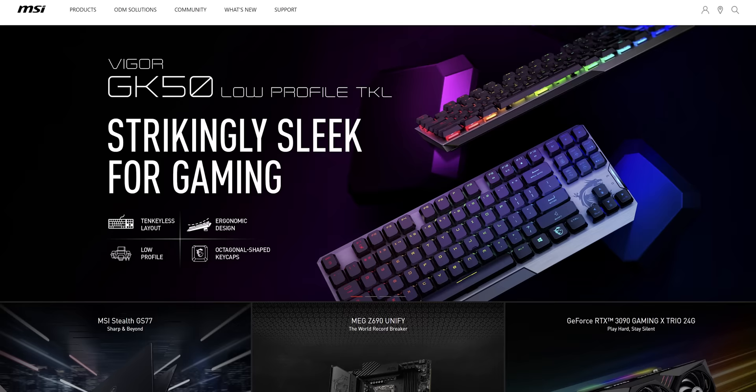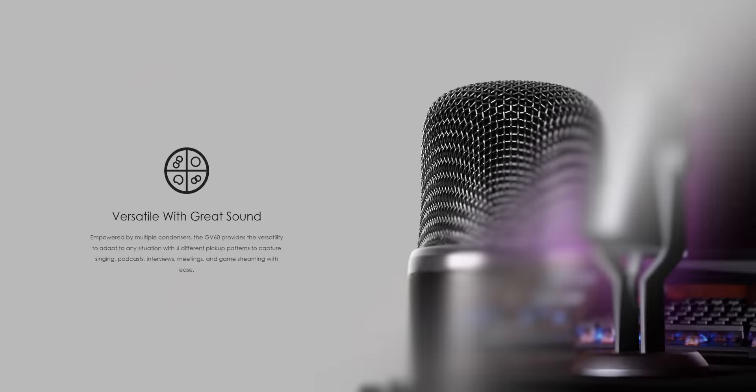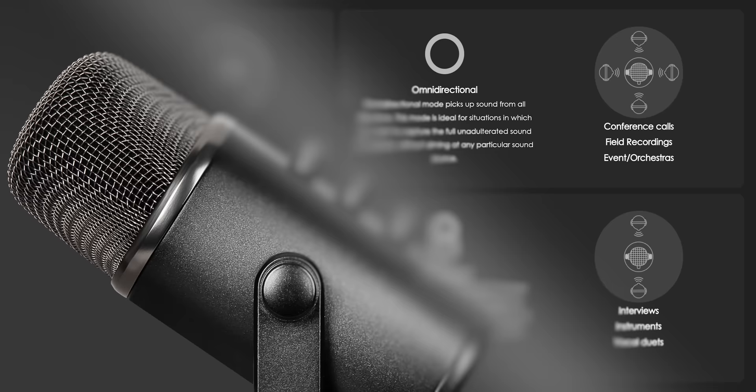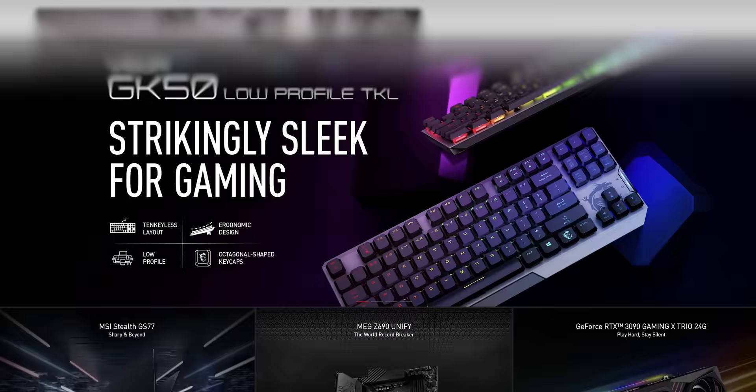And what also sounds really great is our sponsor today, MSI. Thanks to MSI for sponsoring this video. MSI has released their first microphone designed for streaming, the MSI Immerse GV60. Whether you're singing, running a podcast, or gaming, this microphone offers four pickup patterns to fit your needs. It features high resolution digital audio, offers real time monitoring, on the fly controls, and plug and play functionality to help make your stream sound great while remaining easy to run. Learn more about the MSI Immerse GV60 streaming microphone at the link below.